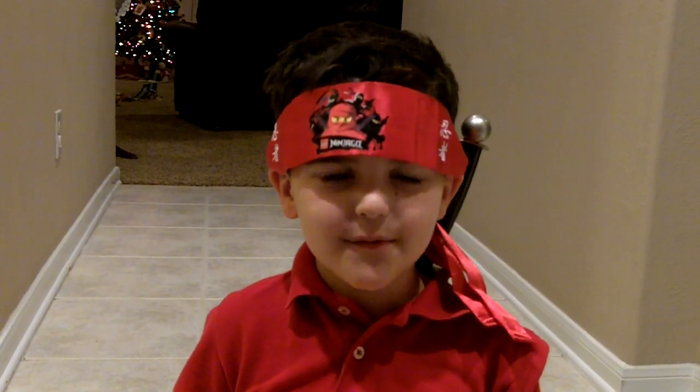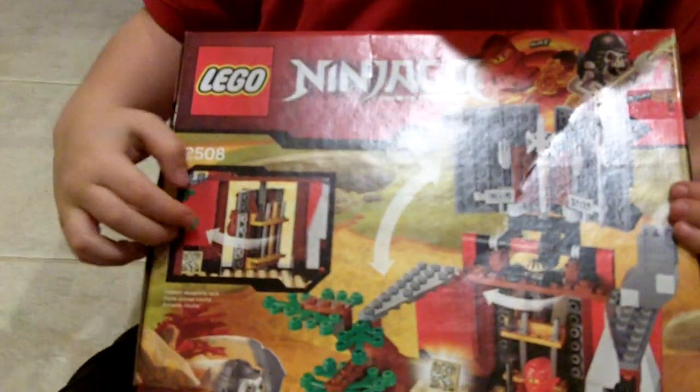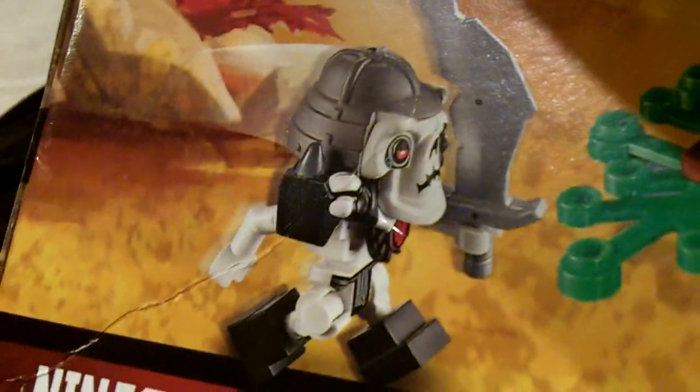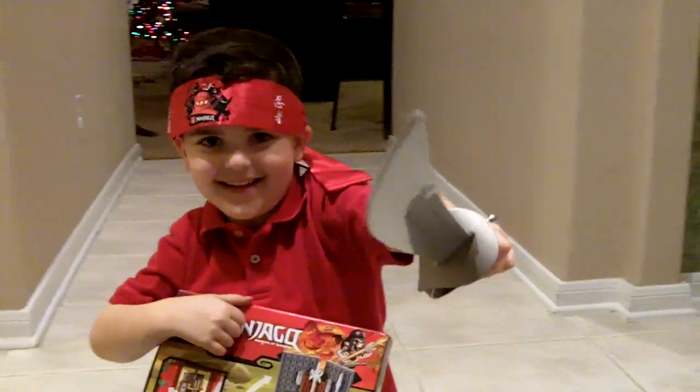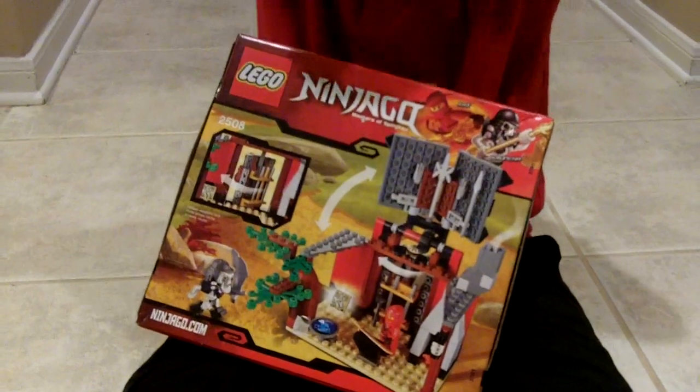Hey buddy, welcome to Making Toys! Today we are going to open the Blacksmith Shop and put Cruncha and Kai together. Kai — awesome! Dog, you better watch out! Wow, look at you — 3D, sweet! All right man, let's open that thing. What do you say? Cool, okay, let's see. Got it. Yep, here this part sticks right here.